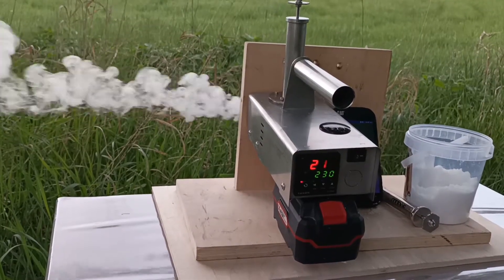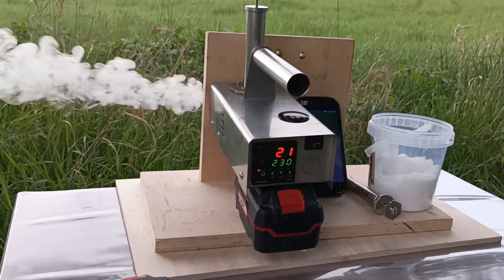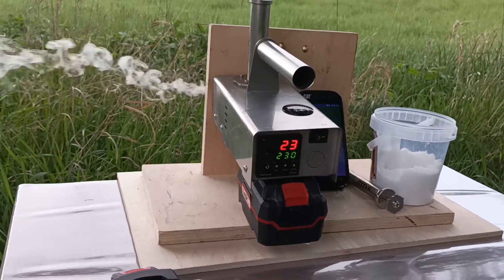And it goes back to 200, then back to 222 degrees. Then you can pull out and you can go to the next hive.